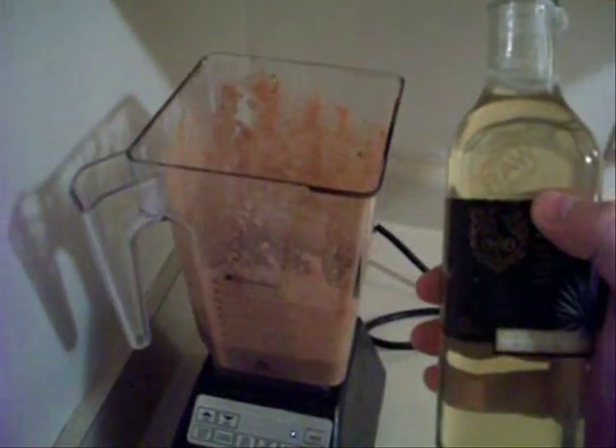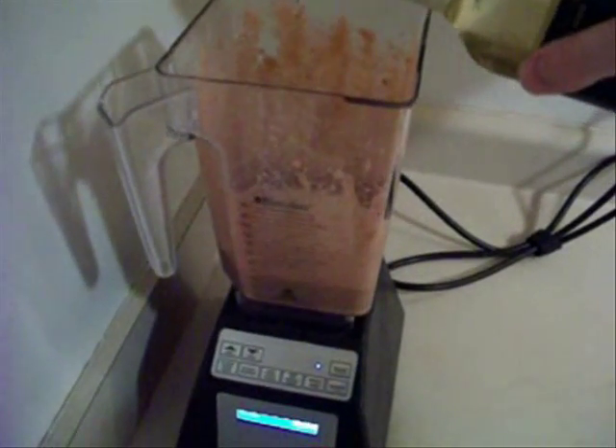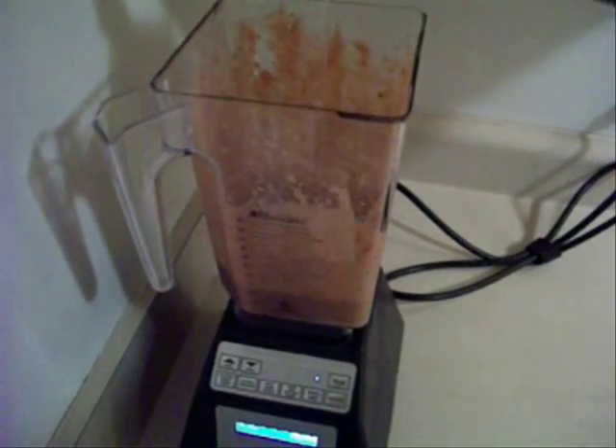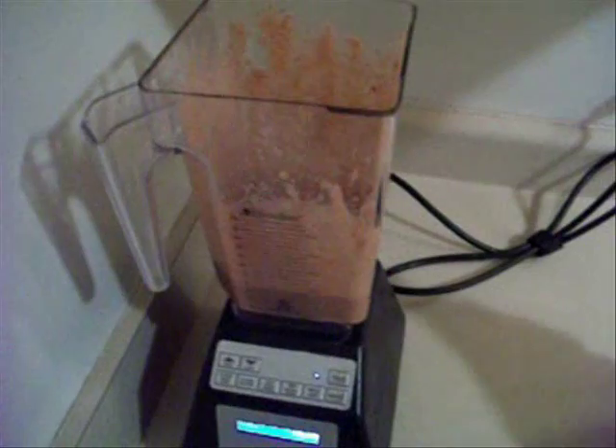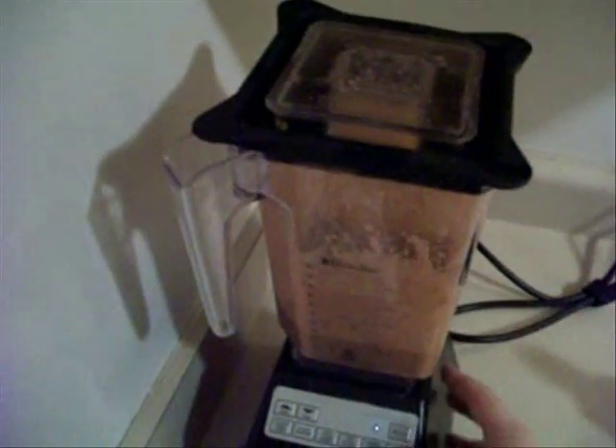I didn't figure it needed any water. The water from the strawberries was enough to blend up the banana. I'm going to throw some raw agave nectar in there, just a little bit to sweeten it up. Then I'm going to just pulse it a little bit to get that mixed in.